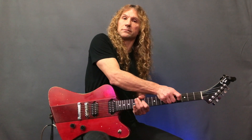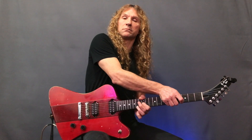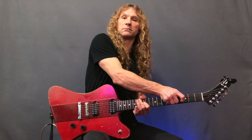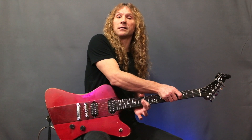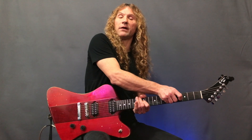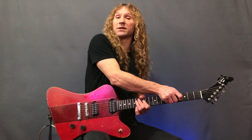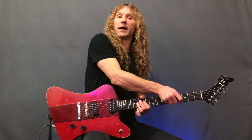In addition to using this technique on just one string, we can go from string to string using hammer-ons. Here I'm hammering to the d-string 14th fret, then right-hand bending the 12th fret of the d-string until it sounds like the 14th fret, then hammering on to the g-string 14th fret and doing the same thing.